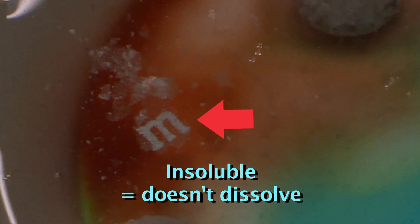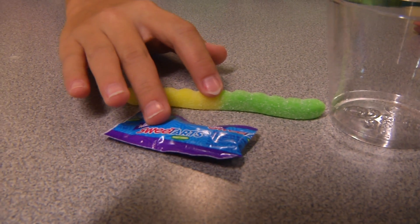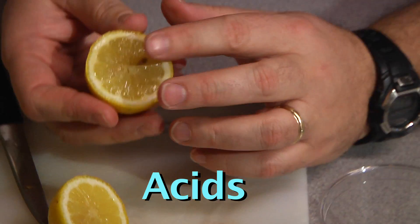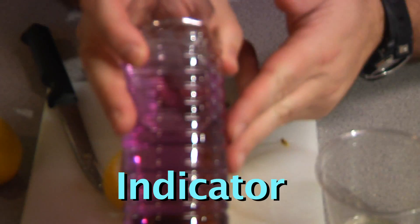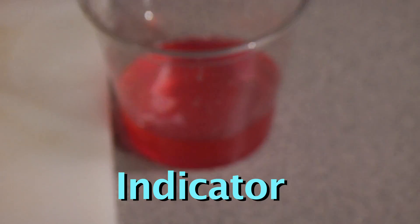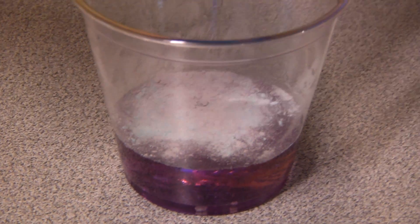Speaking of dissolving, that takes us to our next experiment. For this experiment, you'll need two cups and some sour candy. You'll also need an indicator solution. Sour flavors are typically caused by a category of chemicals called acids. For example, a lemon is sour because of the acid in its juice. An indicator is a chemical that changes color in the presence of certain chemicals. For example, this indicator changes color in the presence of an acid, as you can see by mixing some of it with the lemon juice. So if we add the sour candy to the indicator, we can determine if it is an acid making the sour flavor.